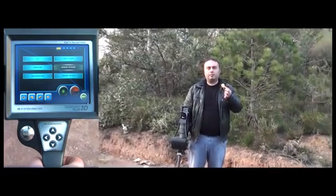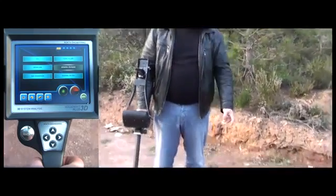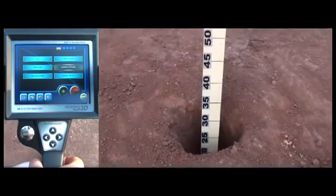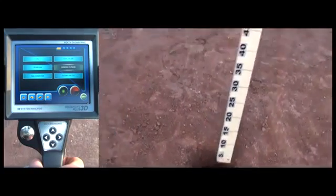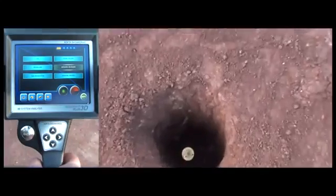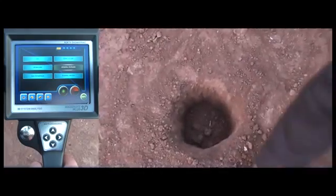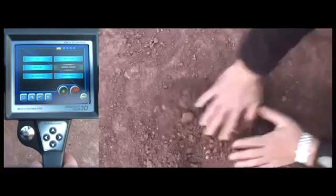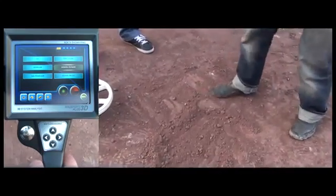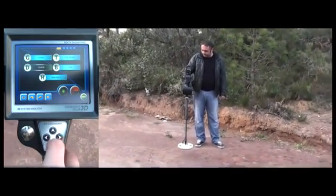Now the user will place the gold coin he is holding inside the hole. The hole is about 35cm deep. After he places the coin, we fill up the hole and bury the gold coin. The user selects the high mineral mode in the search mode menu.